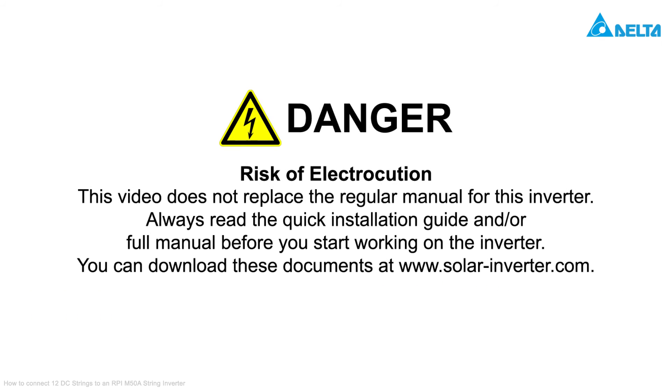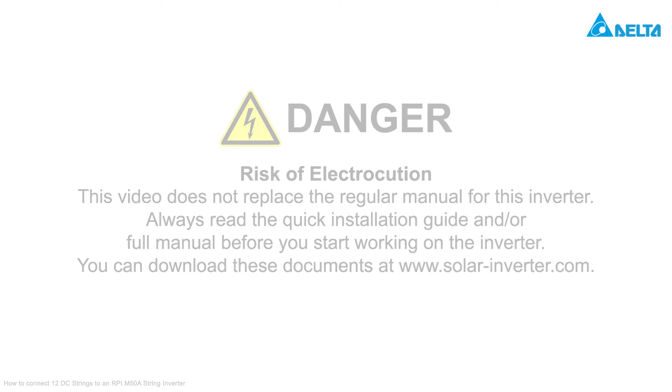Please consider: this video tutorial is not a substitute for the manual of the inverter. During operation of the inverter, high electric voltages occur. Always read the quick installation guide and/or full manual before you start working on the inverter. You can download these documents from our website www.solar-inverter.com.